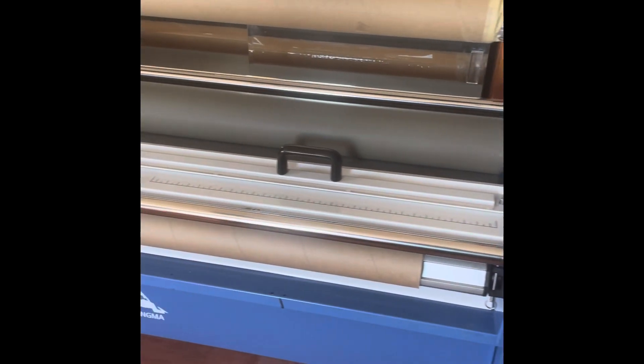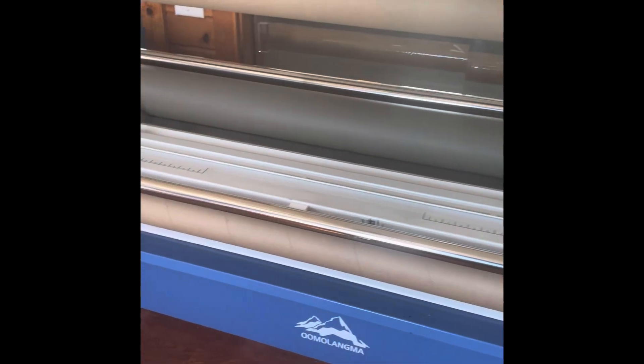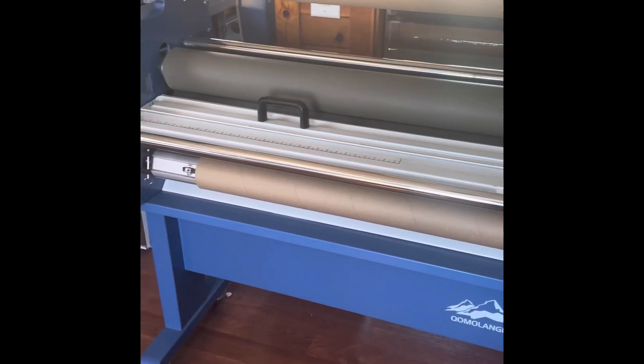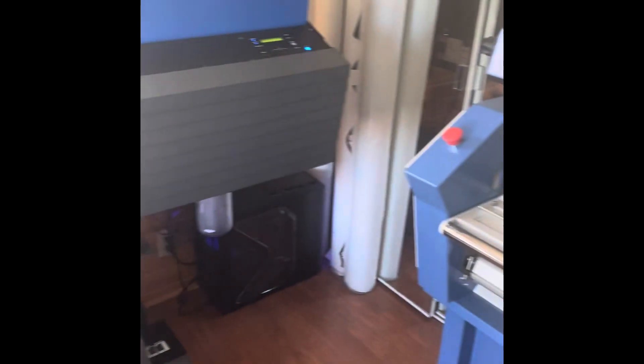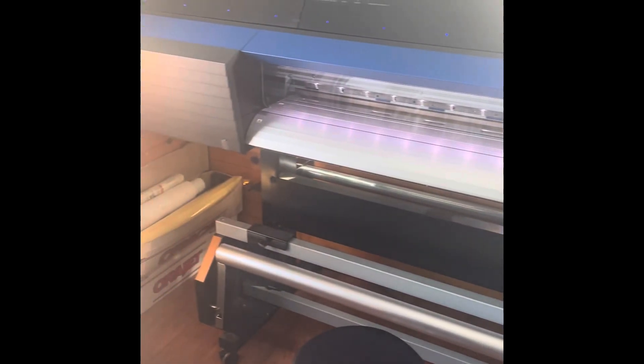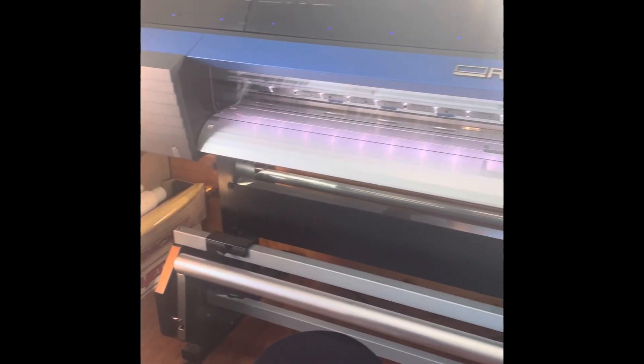Good morning everyone, welcome back to Green Bay Classics YouTube. Not very often will we have a video coming from inside, but this is one occasion that actually calls for it. Thank you very much for watching — please remember to subscribe, like, and share with all your friends. This is the industrial — I think it's a 60-inch printer or laminator — to accompany the 64-inch rolling printer, printer-cutter, and laminator.